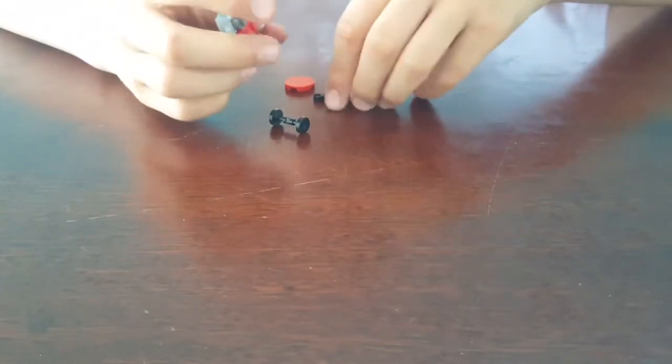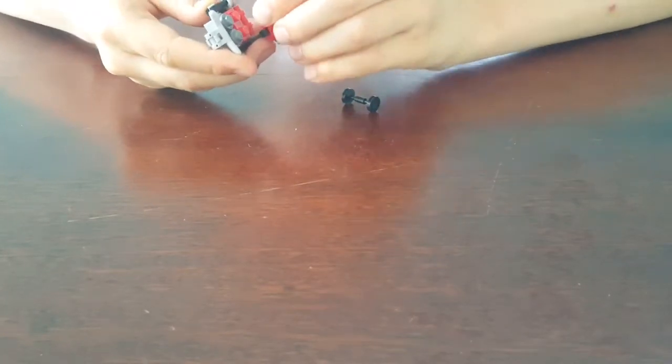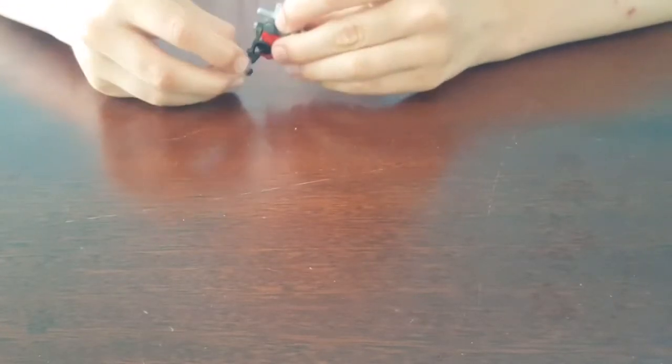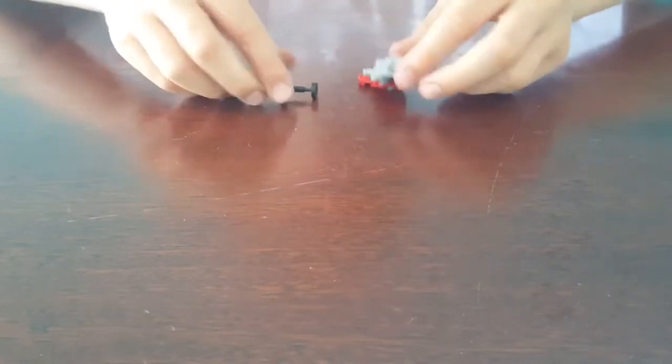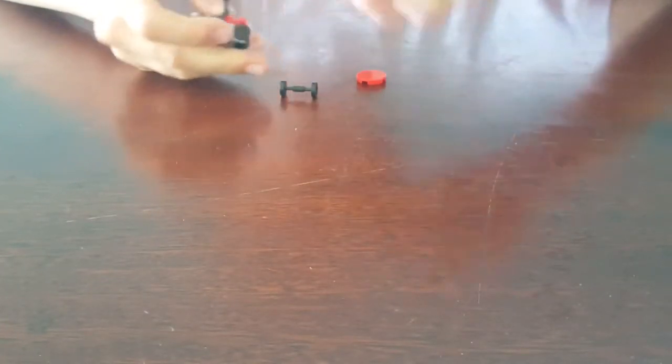You're going to get the robot arm and stick it on right there, and you're going to put this right here — it has a little throwing blade. You could also take the blade off and put the wheels on so it looks like he's lifting weights. Pretty funny!